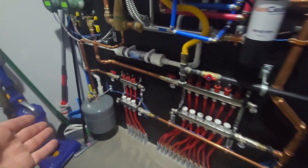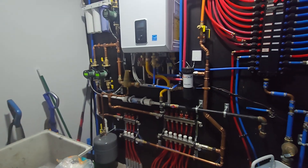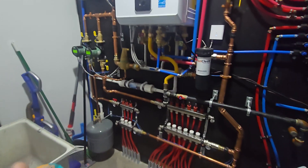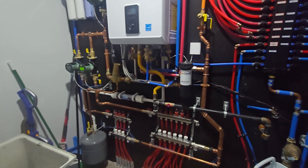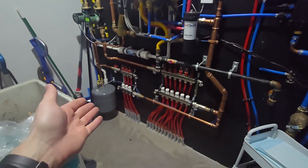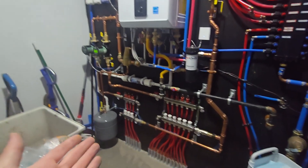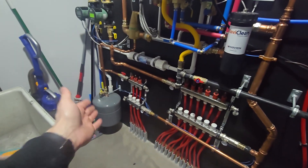The reason you need an expansion tank is for the expansion of the water. Ideally, what you want to set this tank for is the static pressure that the system is at. What that's going to do is as soon as the system starts to heat up and expand that water, if the bladder and the air inside the expansion tank is set to that static pressure, as soon as the water starts to expand, it's going to push on there and allow that expansion to take place inside the tank.